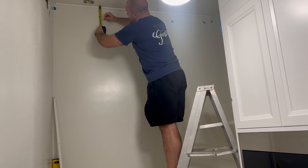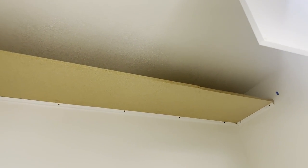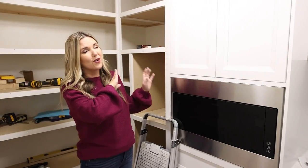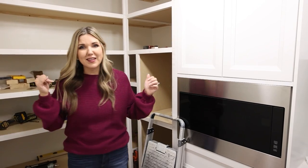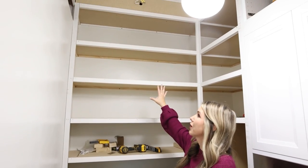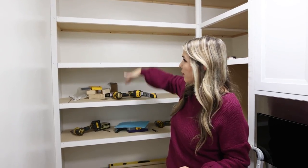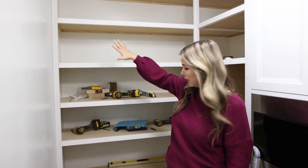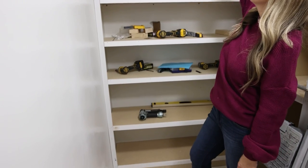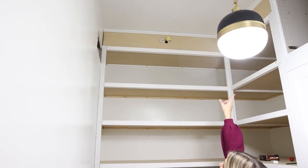We came up with a plan for how we could do the shelves all the way up to the ceiling. We got all of the cabinetry in and then worked really hard to get the shelves built. We put shelves about 13 inches apart up high and down below they're more at 15 inches. We're actually going to put two picture frame lights up along the top of the shelves.